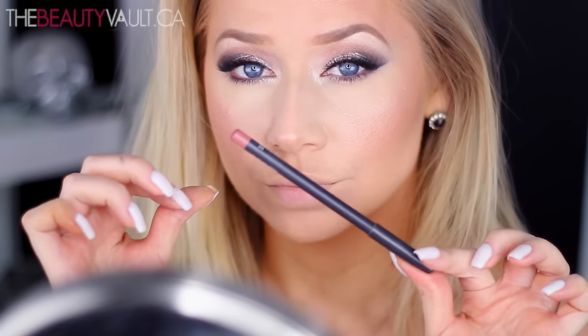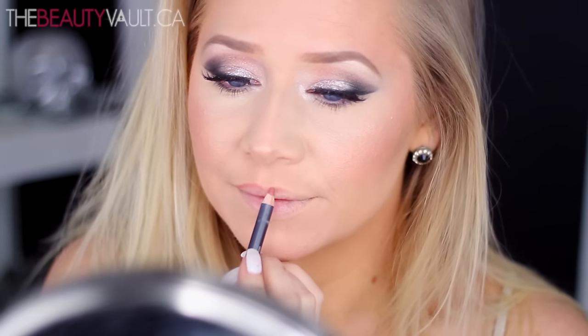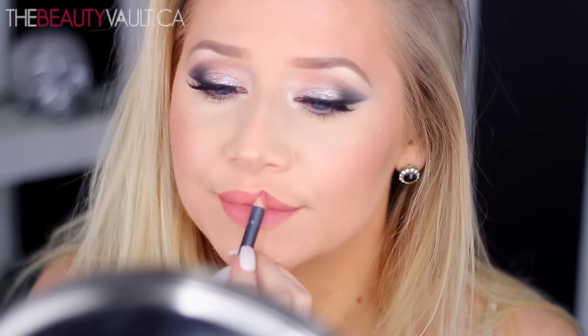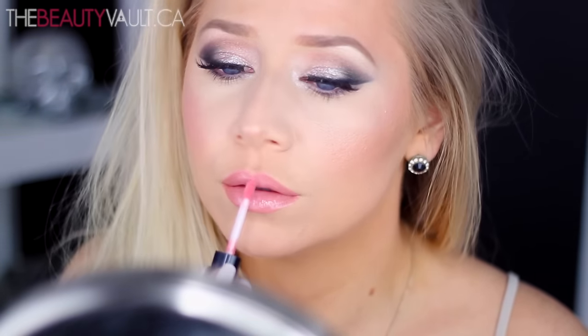And then for the lips, we're going for that big, juicy, kissable pout. So first I'm lining and filling in my lips with the MAC Lip Liner in Boldly Bare. Then I'm hitting up my lips with a little bit of gloss — this gloss is by Smashbox in the shade Pout, which is a really pretty pale pink shade. This has got to be my most repurchased lip gloss of all time. I was rocking this back in the day — I even got it in bulk the last time I purchased it. And then for a little shimmer, I'm topping everything off with the MAC Lip Glass in the shade Cultured.